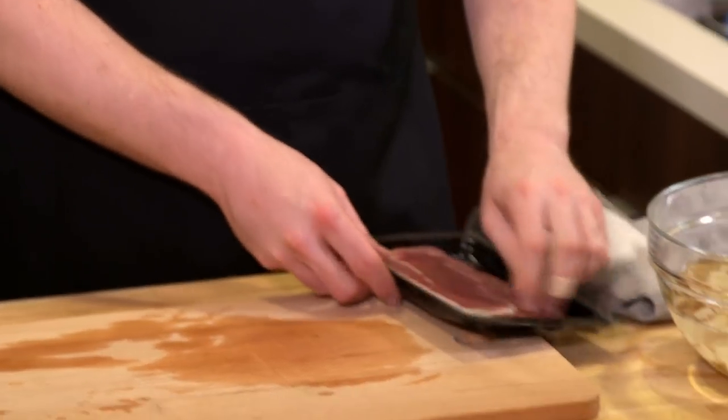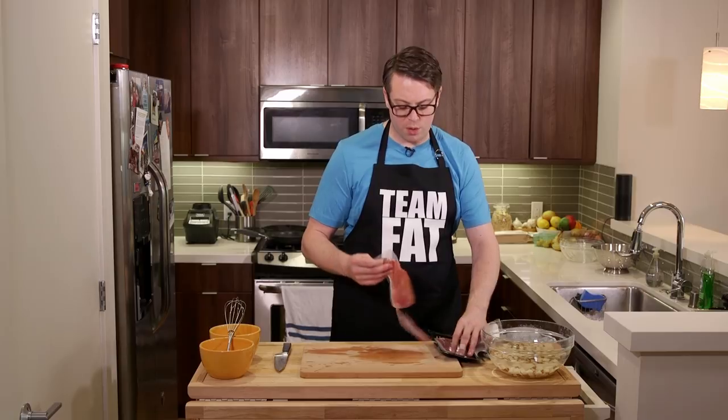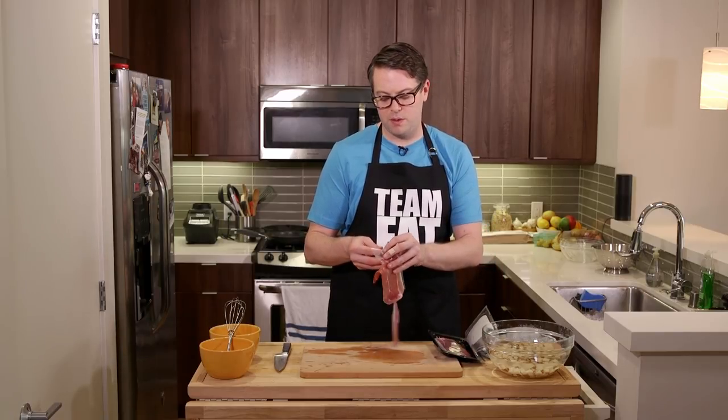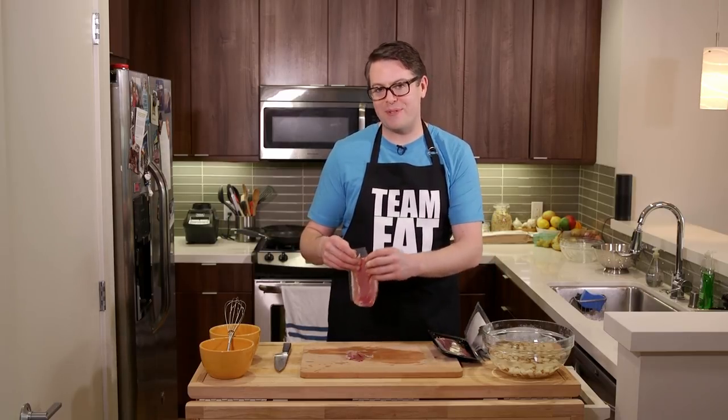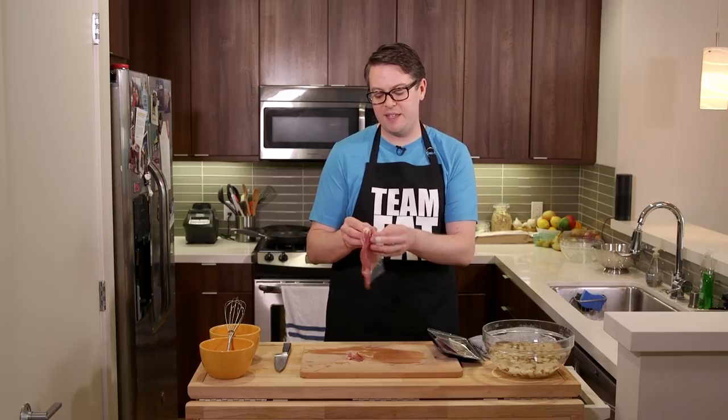We're filming the show all in one weekend - you've been following us on Twitter, you know this. If it wasn't already breakfast time and Nick and I weren't hungry, I wouldn't start with the omelet. Because here's the best part about the omelet, Nick: it's easy and impressive.